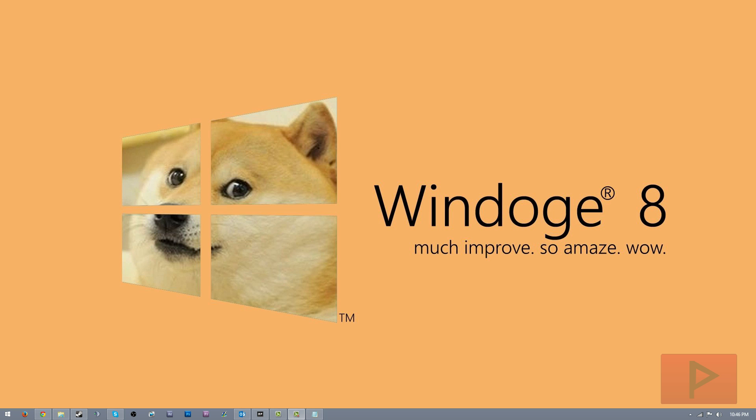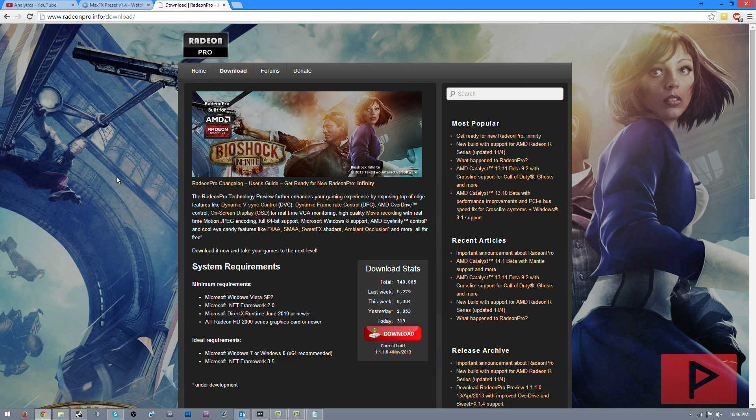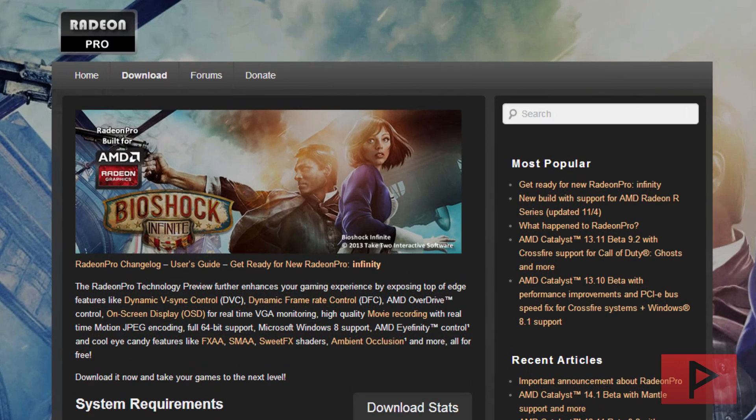First things first, you need to download Radeon Pro. The link will be in the description — just go ahead and download Radeon Pro. We're going to be using this to use SuiteFX, and SuiteFX is just a shader that goes over the actual game. The shader is a filter that adds different levels of color corrections, HPAO plus levels, and ambient occlusion to make a game look a lot nicer.